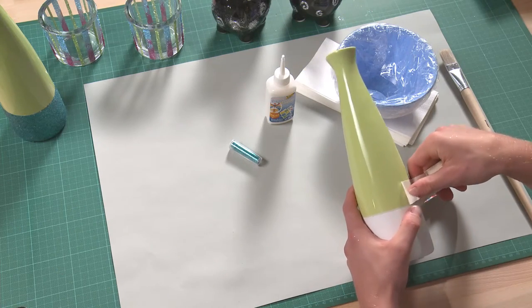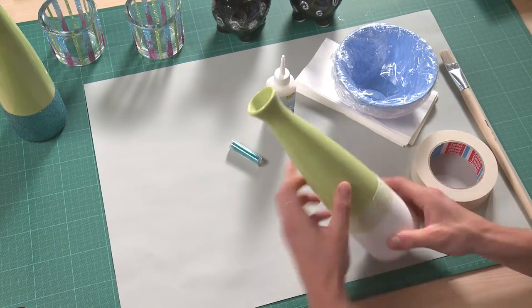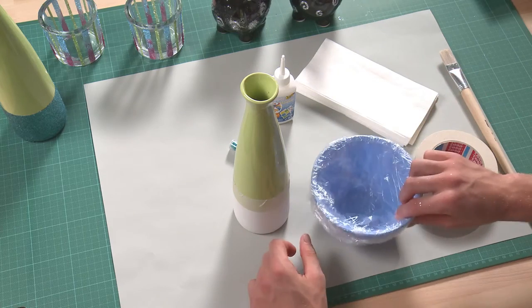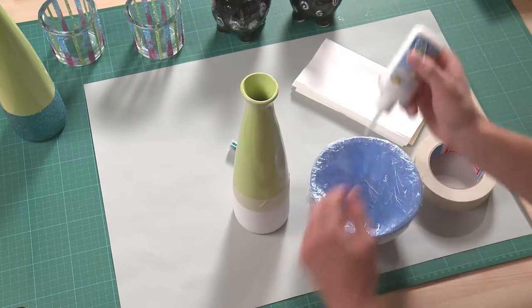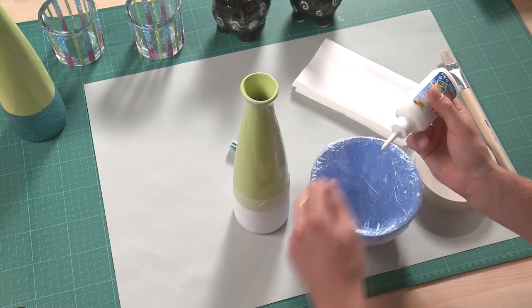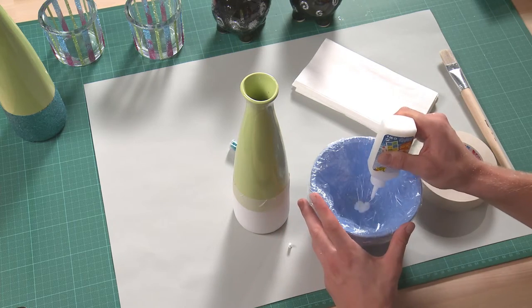First, mask the vase with masking tape at the place where you do not want any glitter. Now put the glue into the bowl. Do not take too much to begin with, as in most cases you need to apply several coatings and the glue will otherwise harden in the meantime.